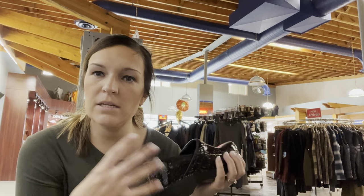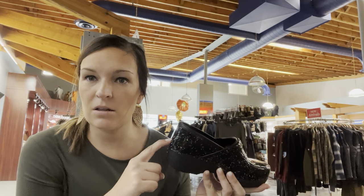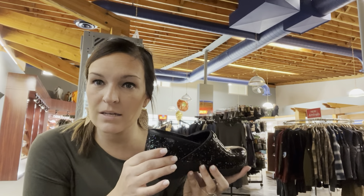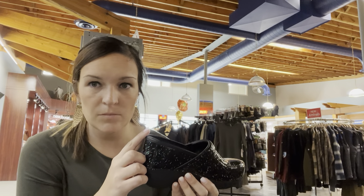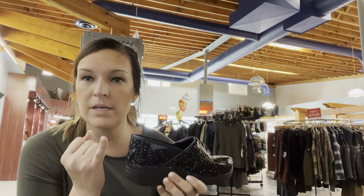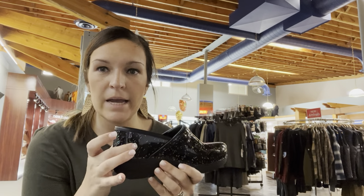Let's talk about the fit of the clogs. The fit is definitely different from anything else we carry in the store. This does have a back on it, but we call it a clog — that back is just there so you don't turn in and out of the shoe. Your heel is going to move up and down as you walk in this shoe. How I show that it is a proper fit: you should be able to take your pinky finger and stick it behind the heel. If you can't get your finger in there, it's an improper fit.